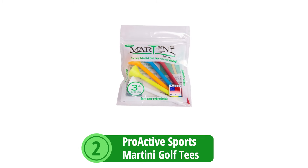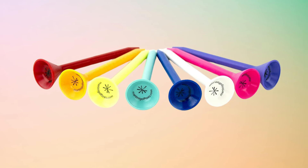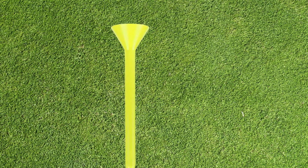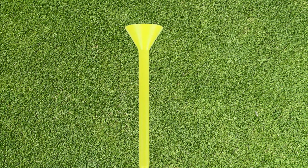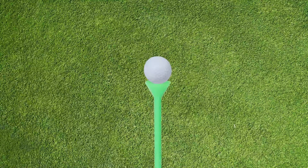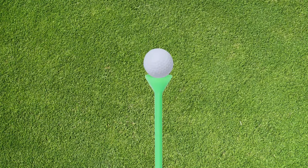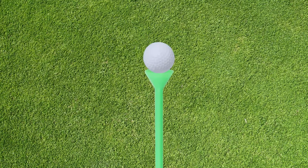At number two is the Proactive Sports Martini Golf Tees, which bring a splash of color and a promise of performance to the tee box. What strikes you first is their vibrant array of colors — these bold hues serve a practical purpose, standing out against the green of the grass, especially advantageous for seniors who might struggle to locate a small wooden tee after their drive. Moving beyond aesthetics, these tees boast a virtually unbreakable construction made from a proprietary polymer-resin blend. One Martini Tee can be reused dozens of times, ensuring you get more bang for your buck and less waste.